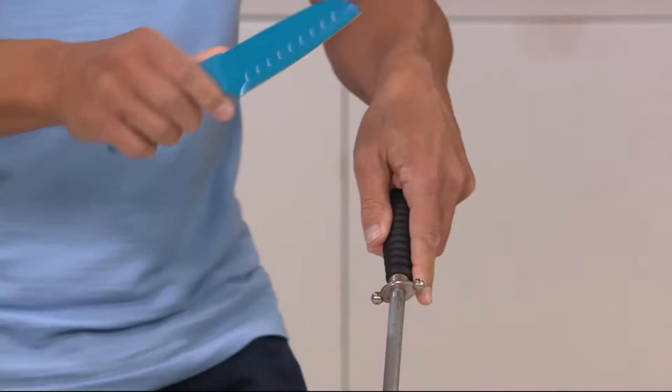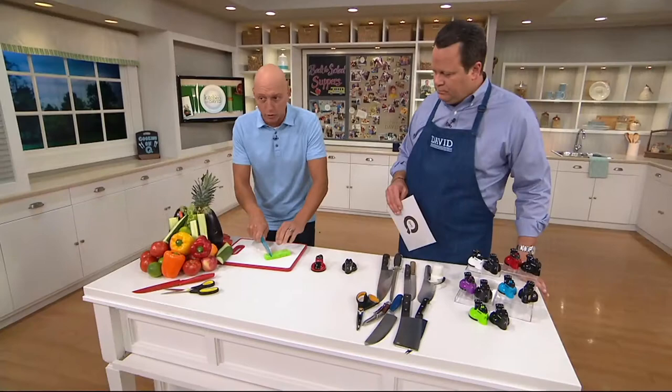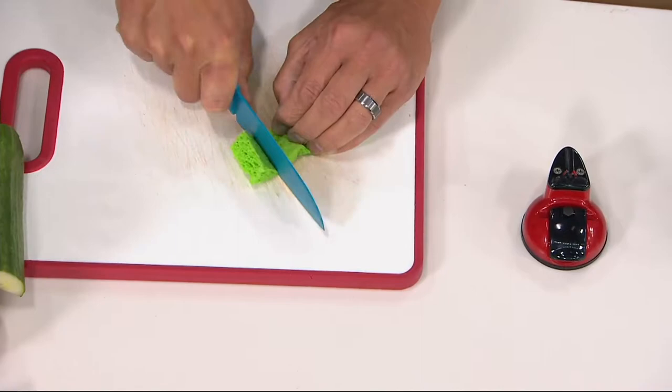I'm going to intentionally dull this knife. I'm going to run it across the steel — this is called blunting the edge, it's flattening out the edge, making it useless. To show you how dull this is, we're going to try to cut something as simple as a sponge. A sharp knife is a safe knife, but a dull knife you have to push. Notice how it's moving — I can't get through this sponge. I'm pushing hard, that makes the knife dangerous. Can't even cut a sponge.